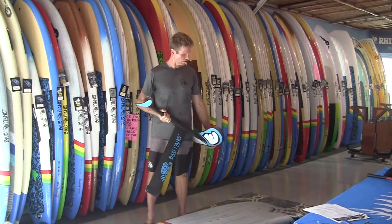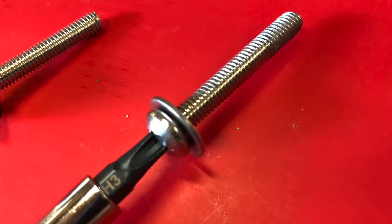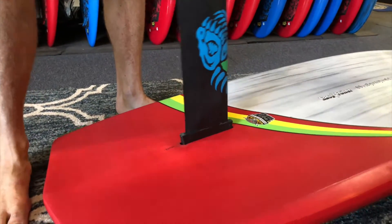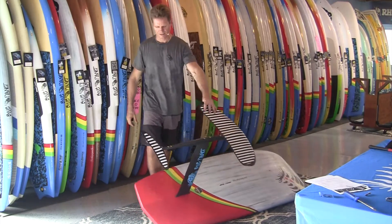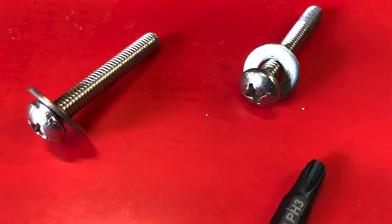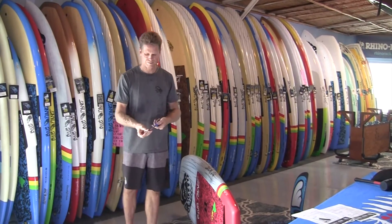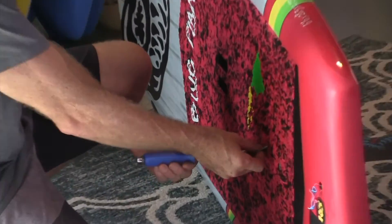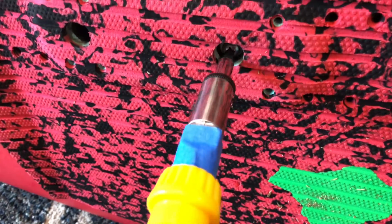If you bought the foil board and our foil together, it comes with the right size M6 screws that you need — stainless steel screws that go into the tuttle. If you have a different board, you might need a different length. I'm going to flip it over to the side with the two M6 stainless steel bolts and a number three Phillips head screwdriver, and insert them through the deck inserts. These screws go into the mast head.